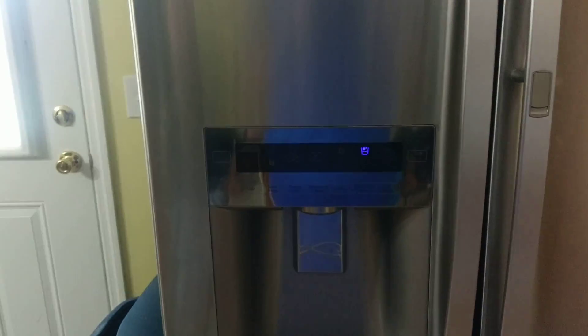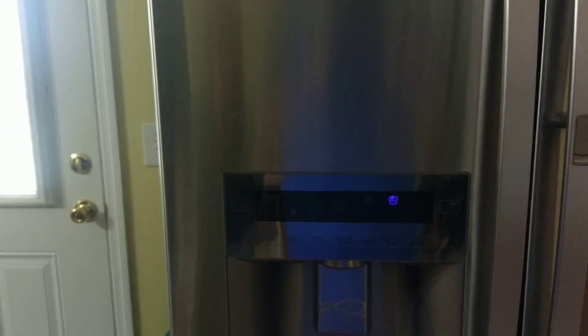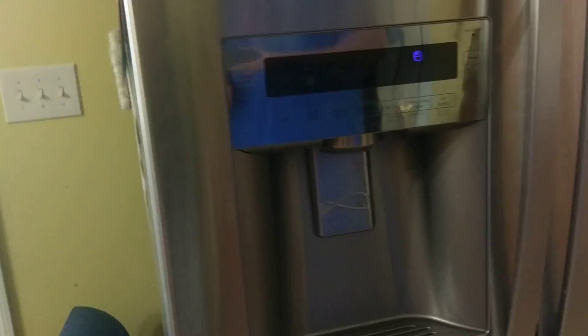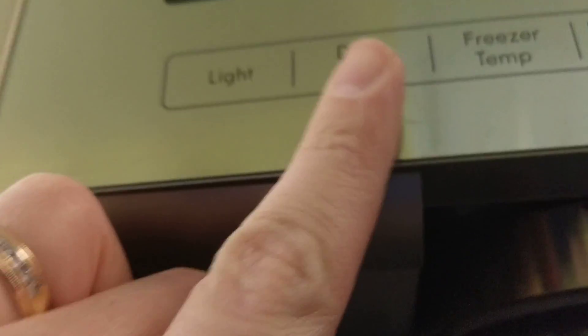We have a Kenmore Elite French door style refrigerator, and I'm going to be removing the front face to try to figure out what is wrong with the ice dispenser. It looks like a one-piece unit, but this part is all actually together and it comes all the way under here.